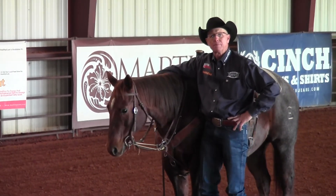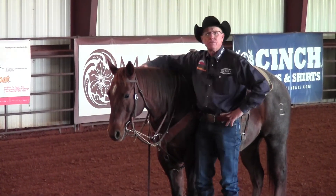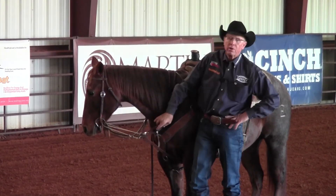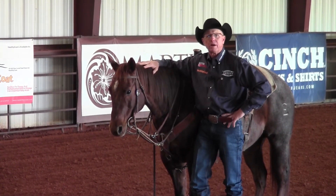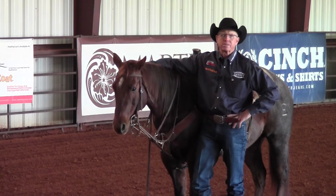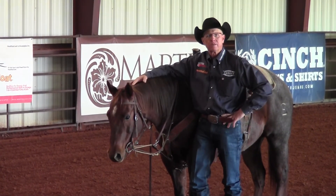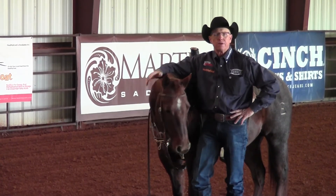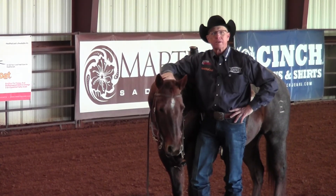I invite you to visit us on Facebook at Phil Haugen Horsemanship, or on Instagram at Phil Haugen Horsemanship. We've also started a new weekly podcast every Tuesday morning called Be Your Best Horsemanship — go look it up. Thanks for having us, and once again thanks to Ernie and Ed. Have a great week, take care.